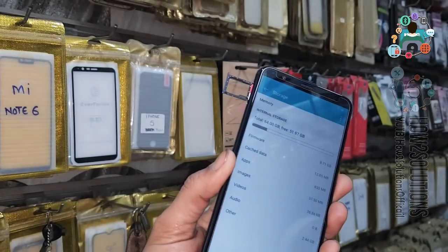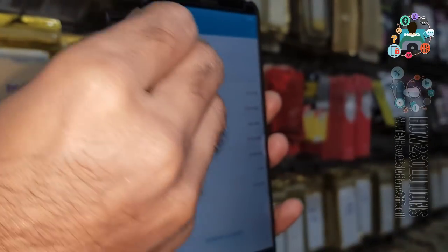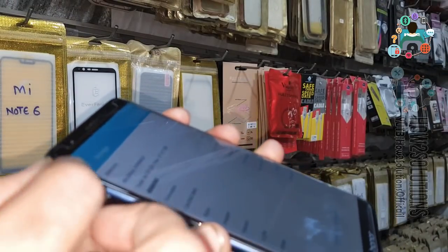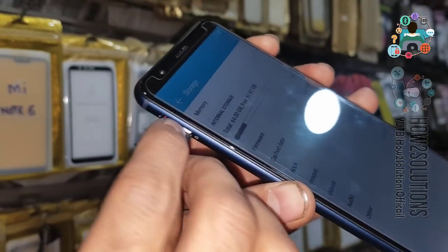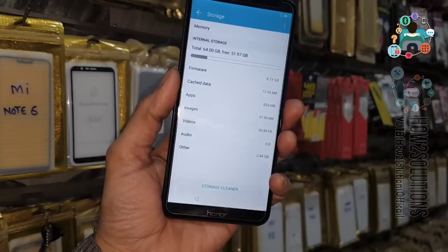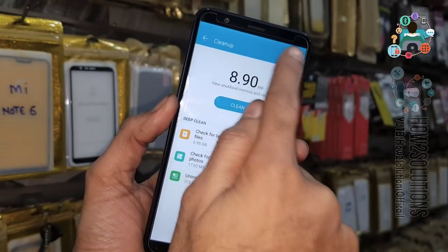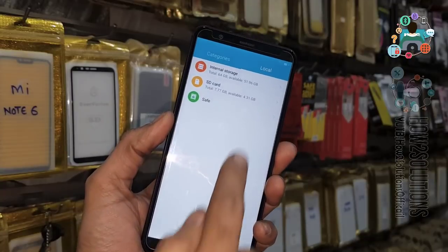Now we need a memory card that has the application on it. I have pasted the download link in the description — you can download the files from there. Insert the memory card with both applications already placed on it. Click on the memory card icon — now we are in the file manager.